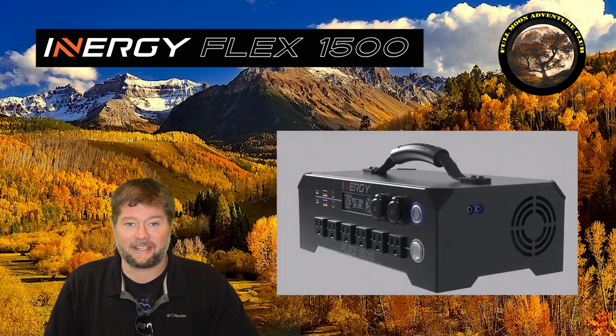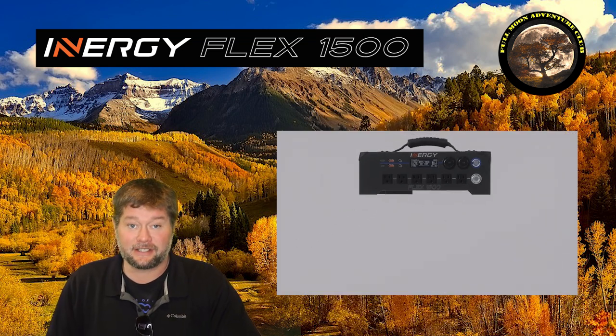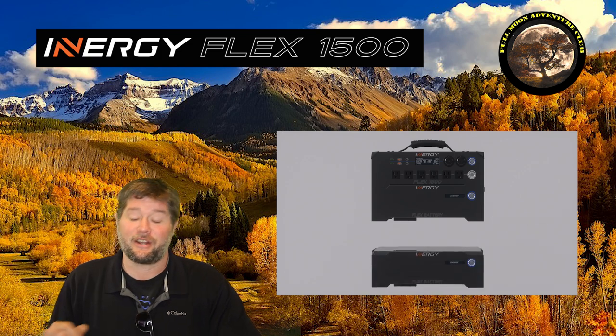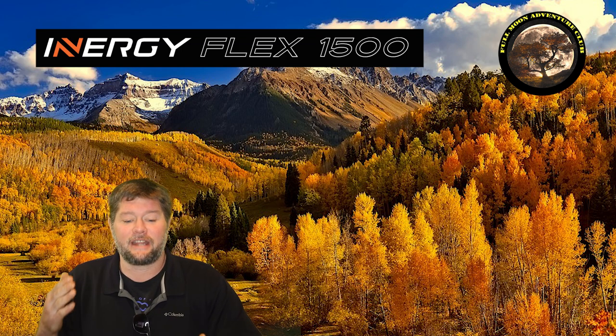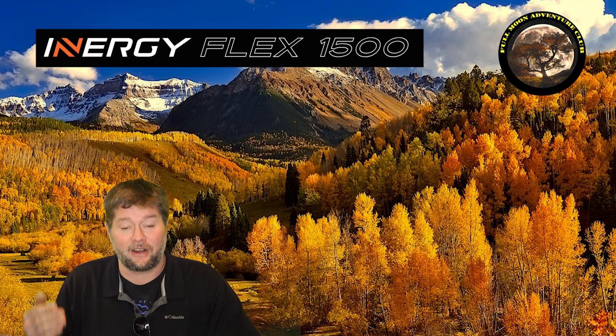I have three batteries attached to this Energy Flex — you can add up to 100 batteries if you want, and you can also add tons of solar. This will be a test with no solar whatsoever, but three batteries running that heater all the way down on low and then all the way down on high from a full charge.